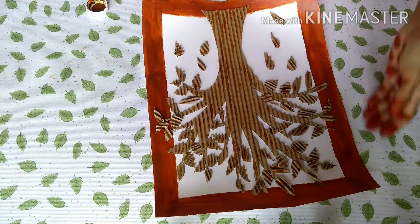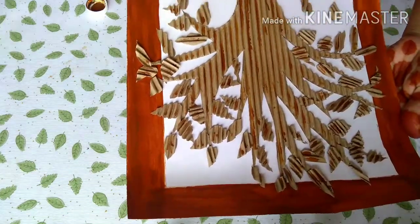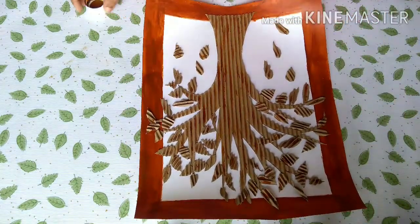Now we are ready to hang it. It is simple. If you try it, please tell me how it goes. Thank you!